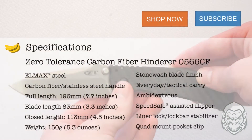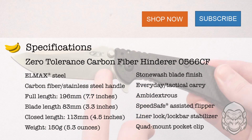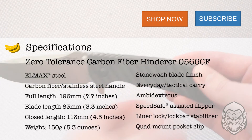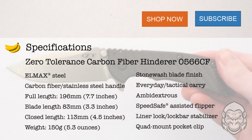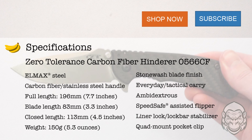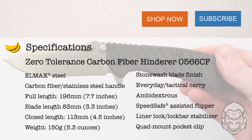This Zero Tolerance Carbon Fiber Hinderer number 0566 CF has a high-quality LMAX stainless steel blade, and the opposing carbon fiber and stainless steel combine to make a refined handle. If you want to buy this Hinderer or learn more about it, click the link up above, down below, or to the side. Make sure to like and comment on this video, subscribe to this channel, and stay tuned to Gorilla Surplus for future knife overview videos.